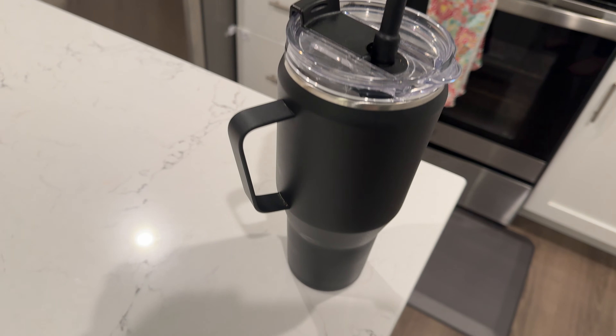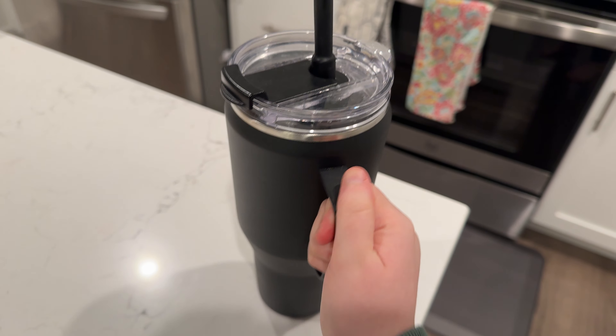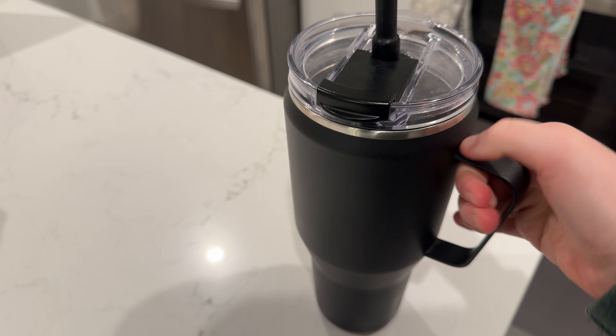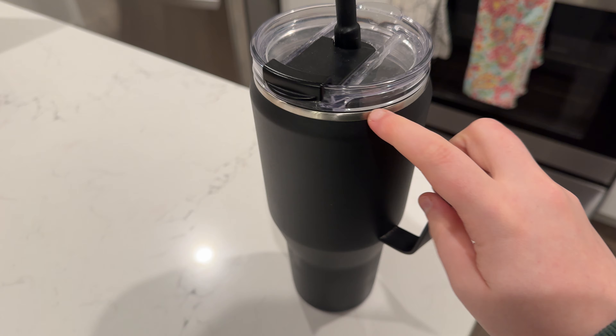This is a quick review of this tumbler. This one is in the black color and it is metal on the exterior. You can see this is the kind of metal that's on the inside.